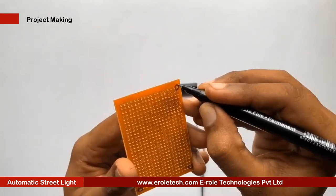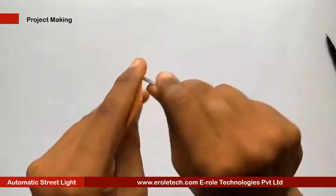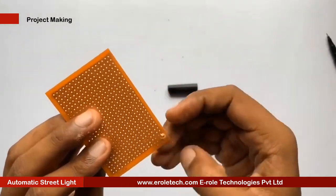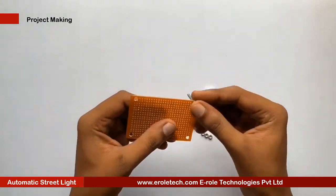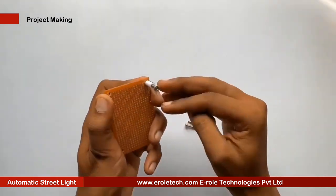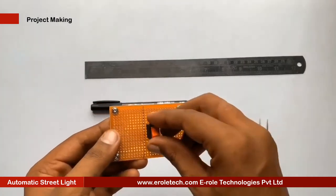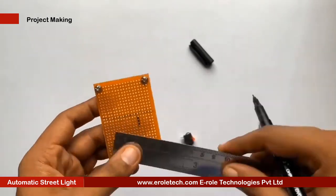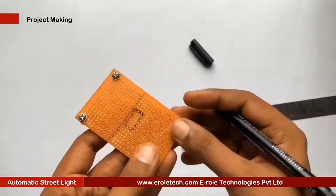First of all, we will make a PCB base. We will take a zero PCB and make a hole at each of its corners. Now we will insert a one inch screw inside the hole, then take a plastic spacer and use a nut to lock the spacer. Now our PCB base is ready. To switch the project on or off, we will use an on-off switch and need to make a big hole to fit this switch on the PCB.